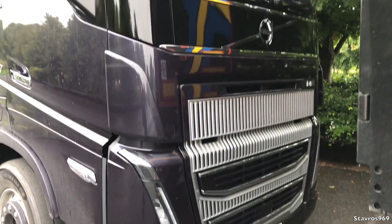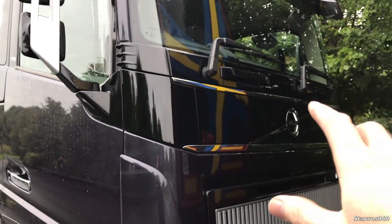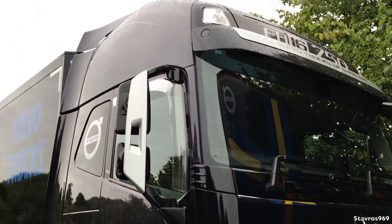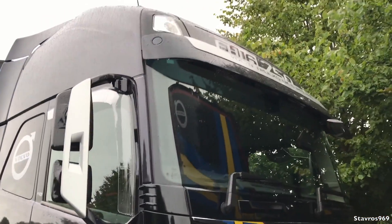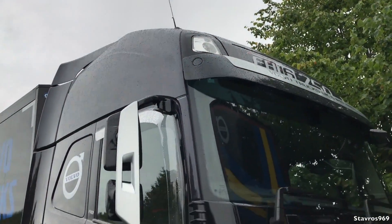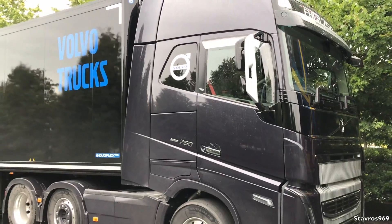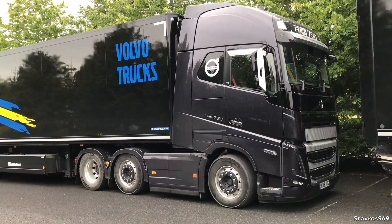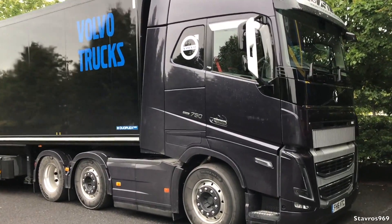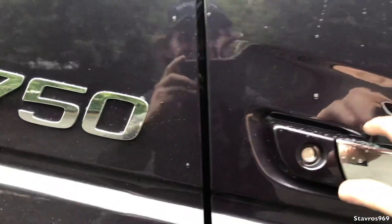It does distinguish it from the lesser models in the Volvo range. I really like that gloss finish all along the front grille there as well - it matches in with the mirrors, and different color on the mirror housings. Yeah, this is like a deep purple - quite nicely done. It's sitting on the same tires as the 540, same profile setup. We're gonna hop in to the 750 and give you guys a look inside.